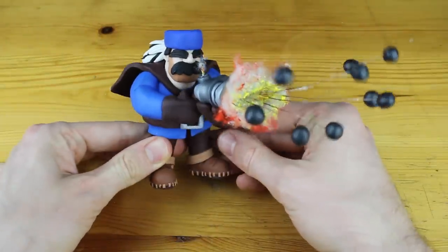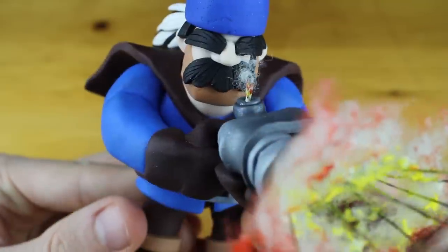Hey guys and welcome to another Polymer Clay Tutorial! Today we are going to create the Hunter from Clash Royale!